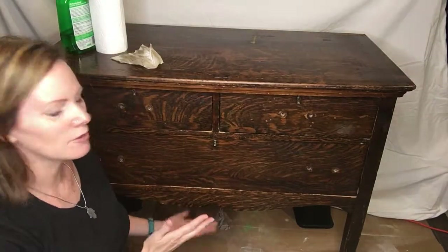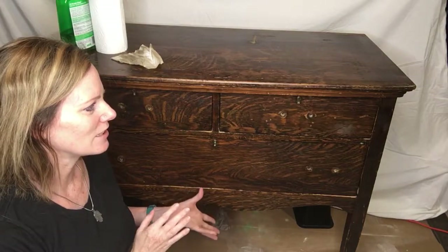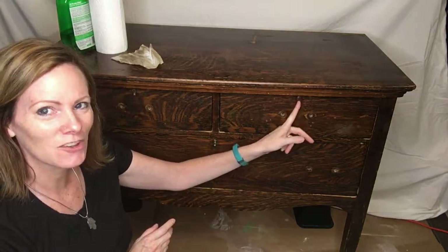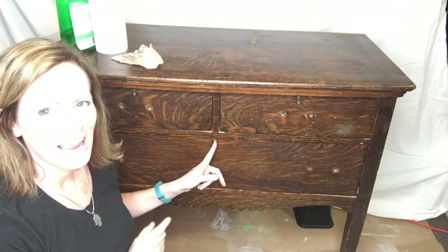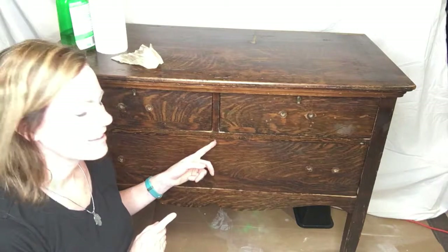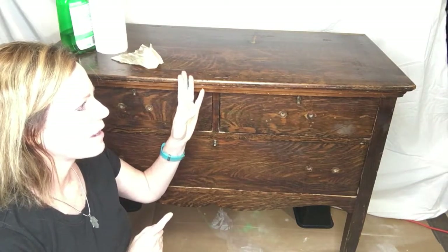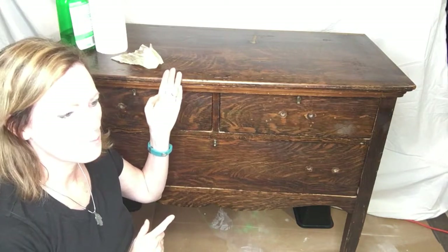Hi everyone, it's Shana with Dancing Daisy Designs, and today I'm here to work on this beautiful buffet piece. This is an authentic vintage piece which I really love — it's even got wooden wheels and little keyholes where the key used to go. Even though I don't have the key, I think that's a really cool detail. I'm really excited about this piece. It's solid wood and it's pretty banged up, so it definitely needs a cool paint job to bring it back.